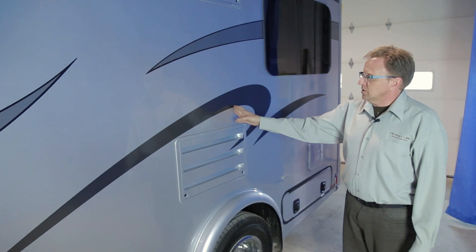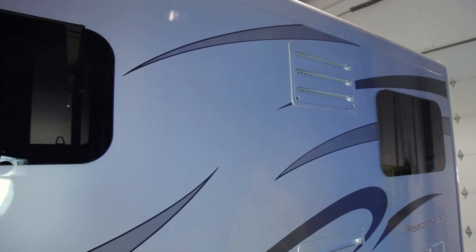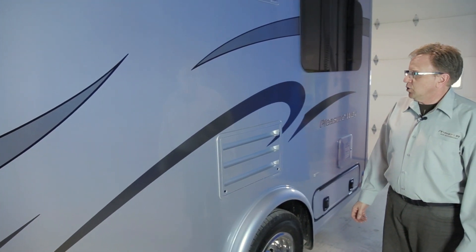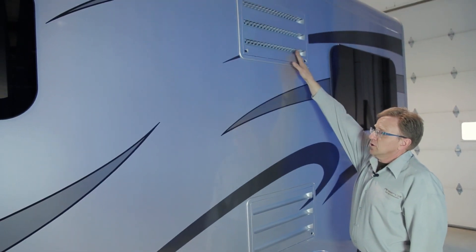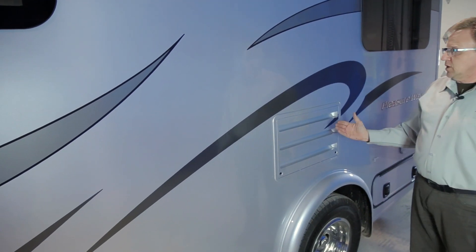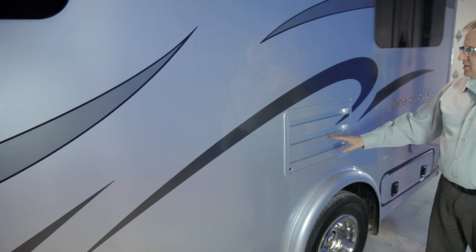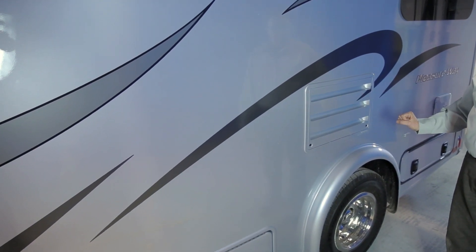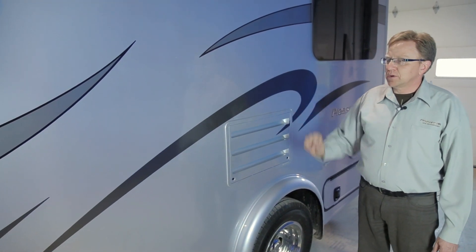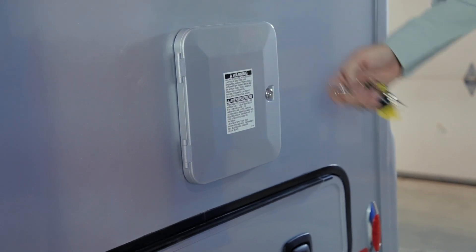Midway along the driver's side you will notice two large vents — these are your fridge vents. Please keep these vents free from any debris. The fridge vents put out hot air from the top when the fridge is operating and draw cool air in from the bottom. The lower access panel gives access to the back operating components of your refrigerator as well as the shower hose and tap area. At the rear driver's side you will notice your fuel fill door, behind a locking cabinet door.